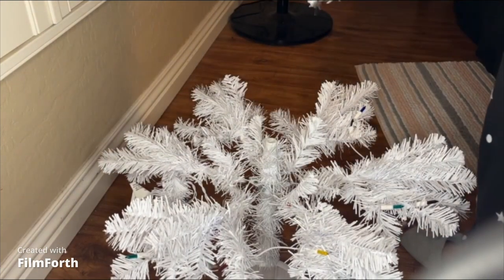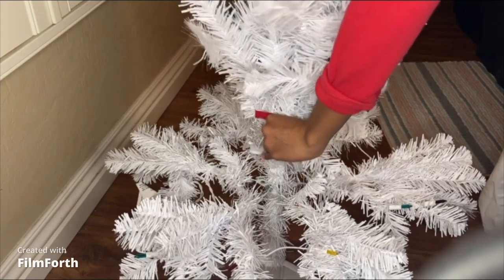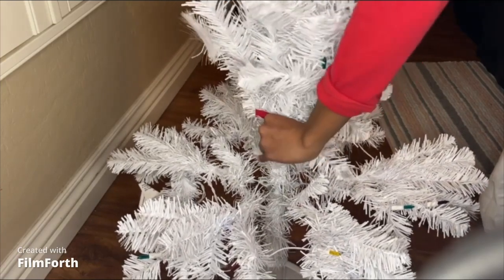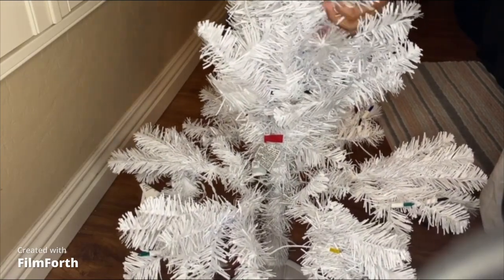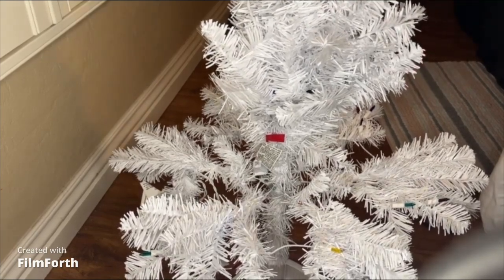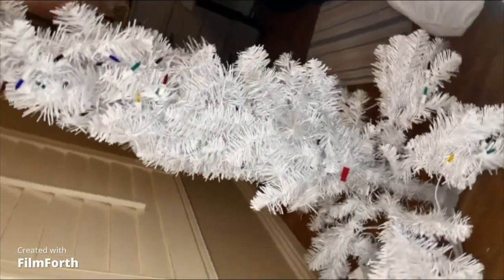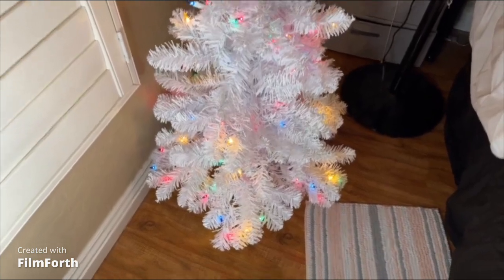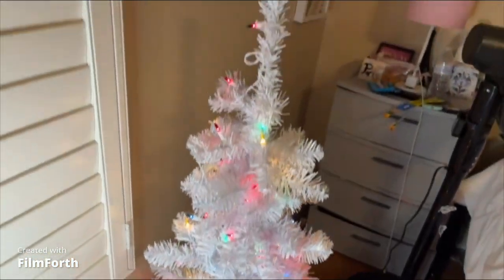And then this is the top piece. This is big, y'all, and it's got a little square connector. I finally got the tree all set up — there it is, all the way lit up. That is big, y'all.